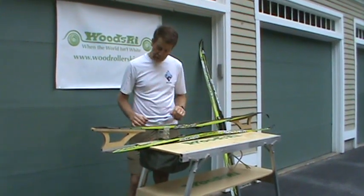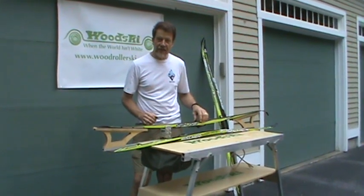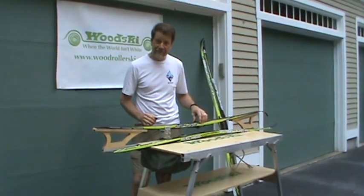Drop the ski in, let go of the pedal, and the ski is held tight. As one college coach said, this thing is addictive, and we agree, it's great.